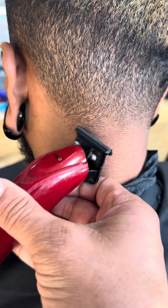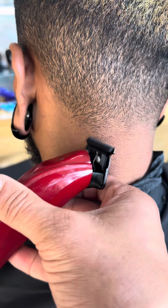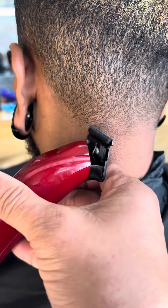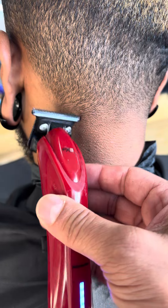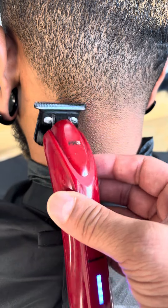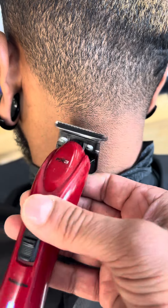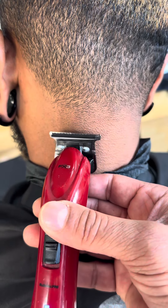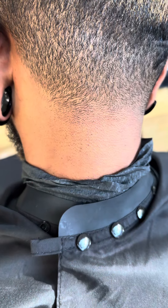You can even tilt it in the other direction once you get comfortable. So the more you tilt it, the more you'll be able to go higher. Tilt it more, cut less hair. Drop it more, cut more hair. There you go.